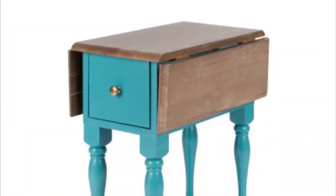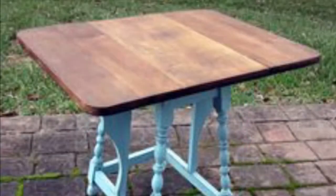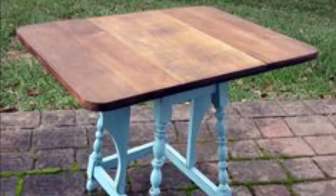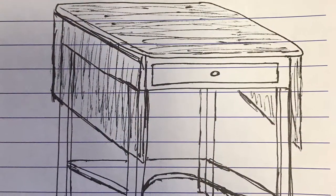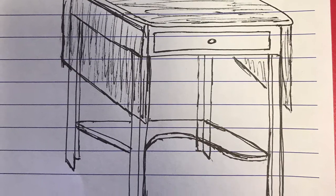Mrs. Tinkerer needs a compact side table with fold-out leaves, similar to these shown here. It needs to fit in a small space, but yet offer maximum work surface. Here's a sketch that I drew up of the one we're going to make. So let's get started.